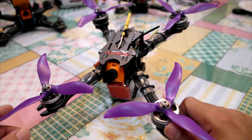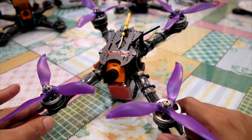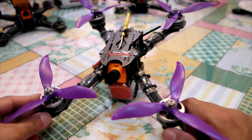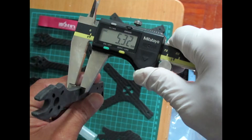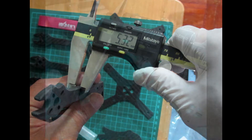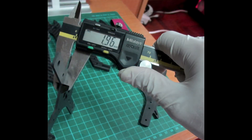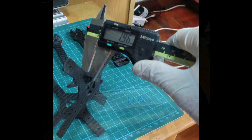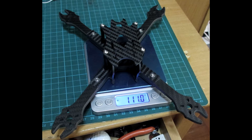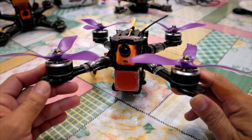We already finished our all-iFlight build. All of the components and frame are provided by iFlight for our review. We have created this build with the Strider V2, and the biggest motors iFlight have in the market, which is the 2506 2100KV.